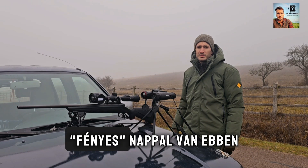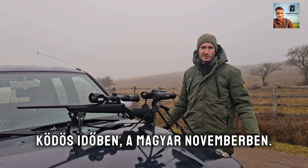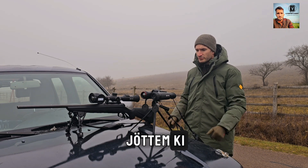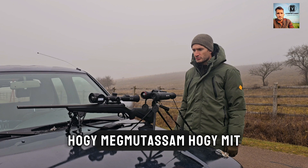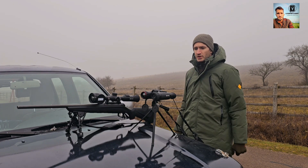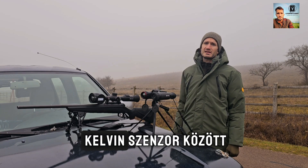Hello everyone! I'm here in broad daylight in this miserable foggy weather — November weather in Hungary. I am not hunting, I'm just doing a test for you to show you what the thermal sensor can do and also to show you the difference between a sub-20 mK sensor and the sub-15 mK sensor.